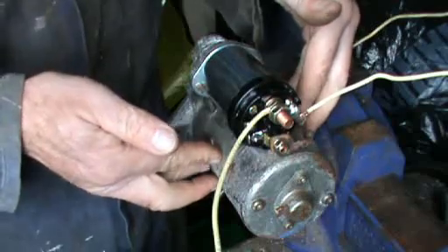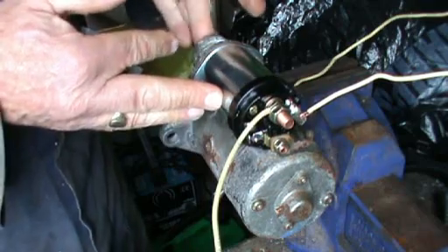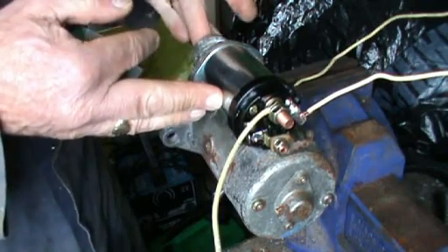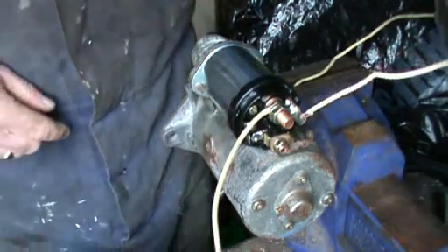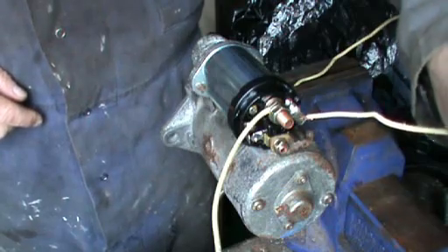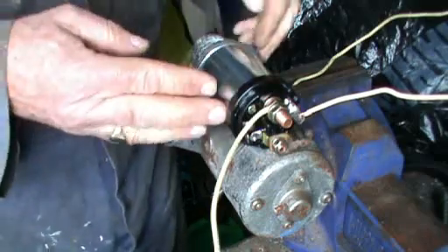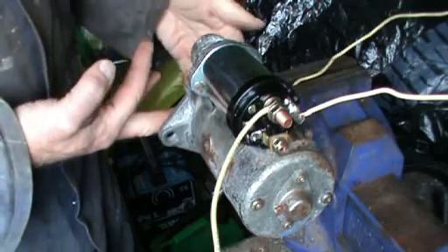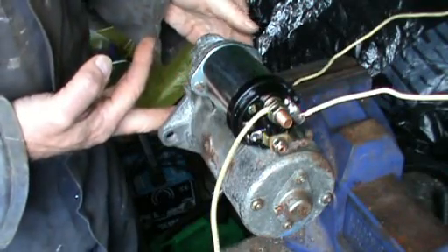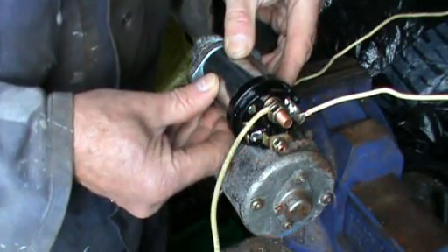As I strike the wire onto the battery positive, the starter should turn and the arm to operate the connecting gear will throw the plunger at the back. And you can hear that working perfectly — the arm at the back operates, which throws the cog wheel out to catch the ring gear. So the starter is now ready to fit back onto the vehicle.